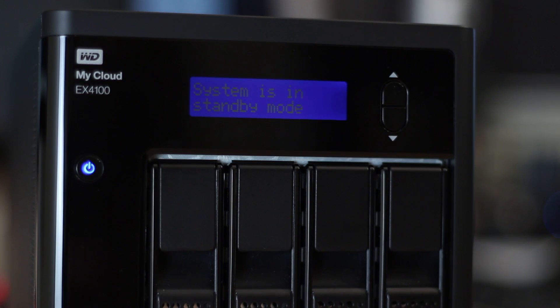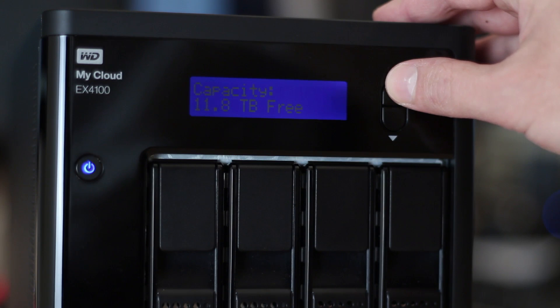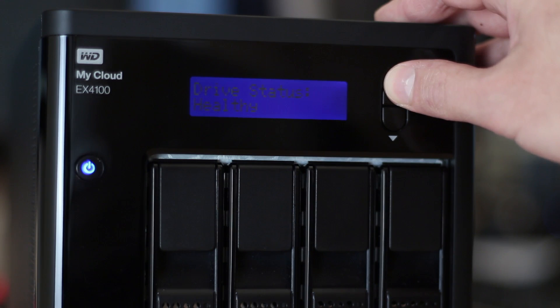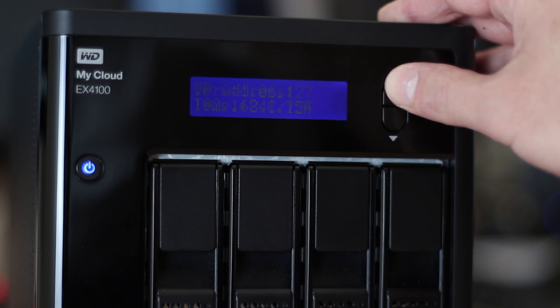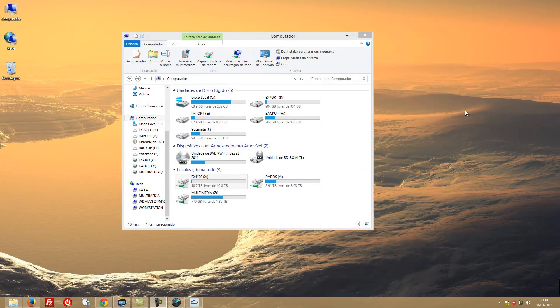This standby mode is one of my favorite messages, and there are others you can check with the menu buttons, like available hard drive capacity, drive status, fan speed, firmware version, temperatures, IP address, and the name you choose to give the device.